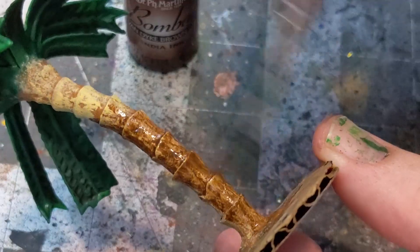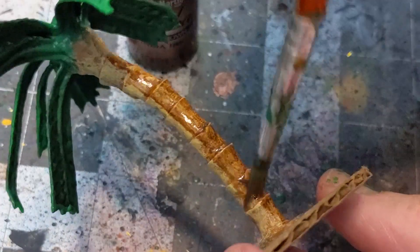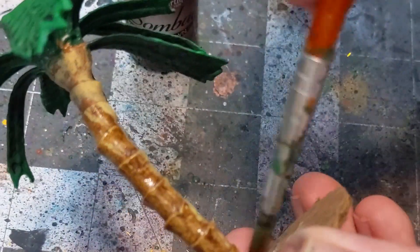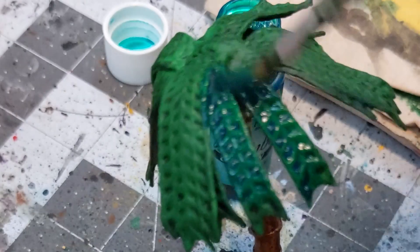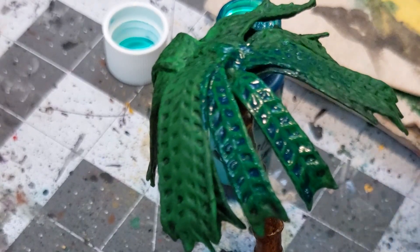You can get a 10-pack of different colors for like $25–$30, so arguably much cheaper and, in my opinion, much better than most miniature painting inks currently on the market.